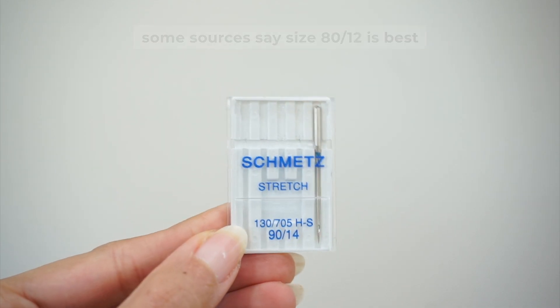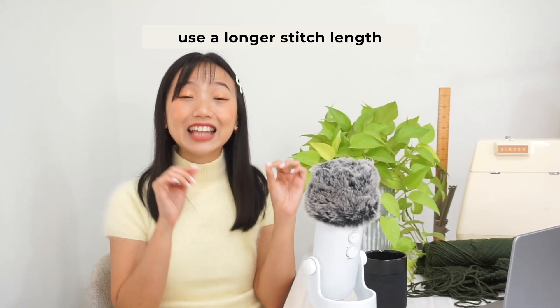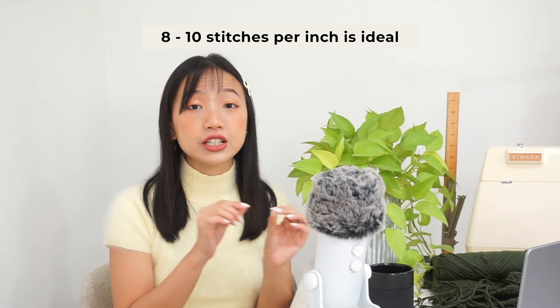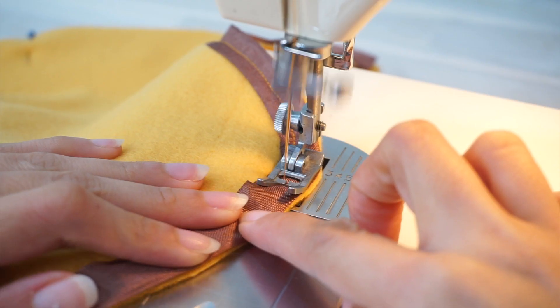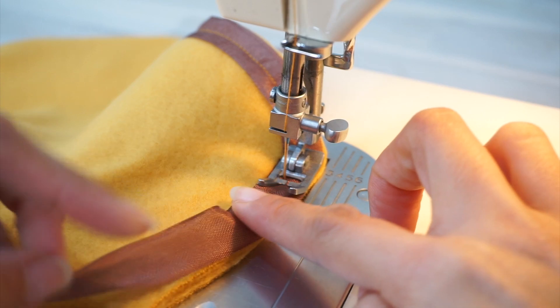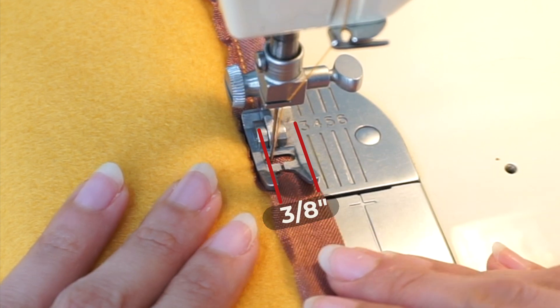When sewing with fleece, I adjust my stitch length to something slightly longer than the regular stitch length I use for garments. Last but not least, in this video I'm sewing with my needle in the left position. This project calls for a 3/8-inch seam allowance, and the distance between the needle in the left position to the right edge of the presser foot is actually 3/8 inch on my machine.